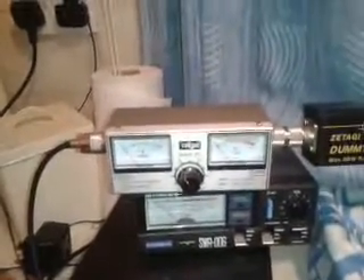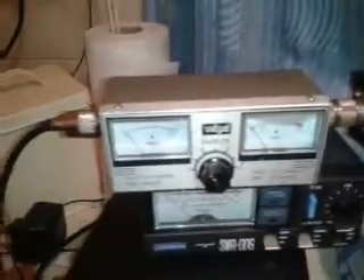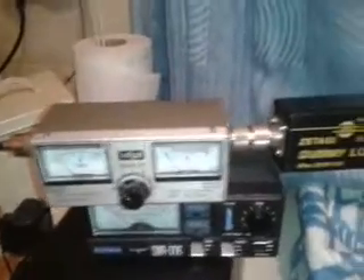Things that can complicate matters: faulty patch leads. What you might find is you'll key the mic to read off your SWR and the meter won't do anything, or the needle will be up and down. You'll wiggle the lead and then you'll get a reading. If that's the case, it's nothing to do with your antenna — it's your patch lead.